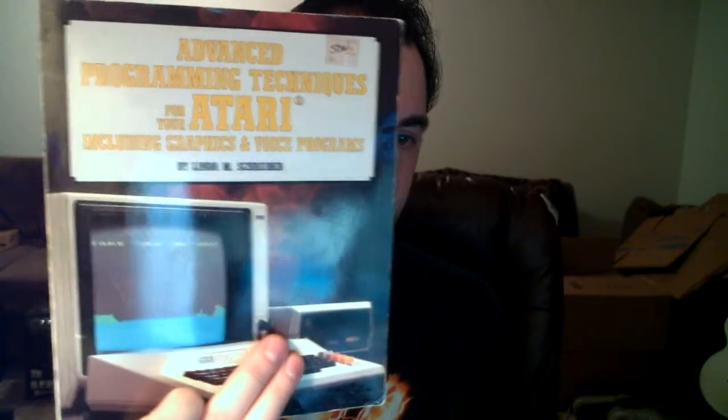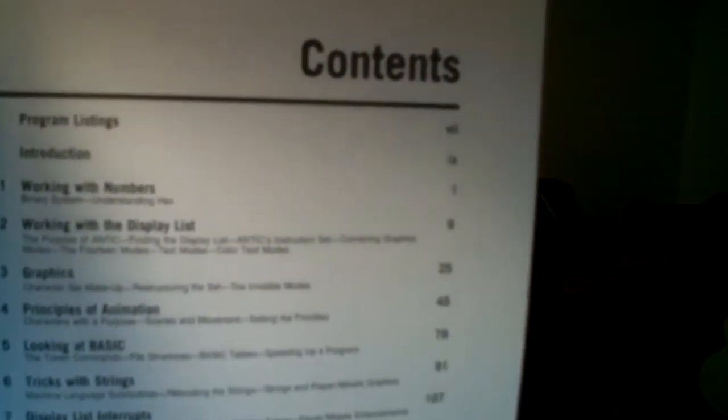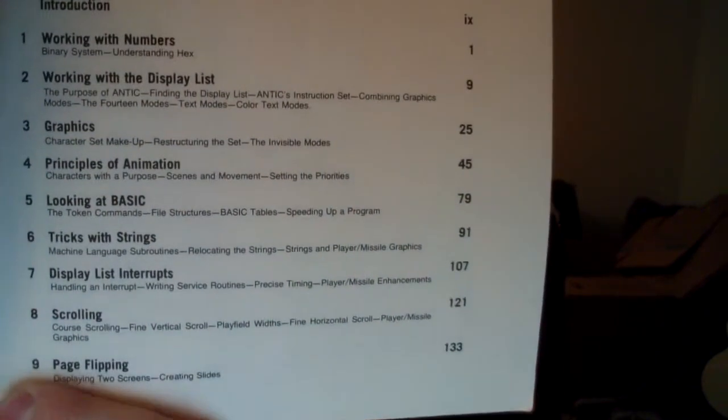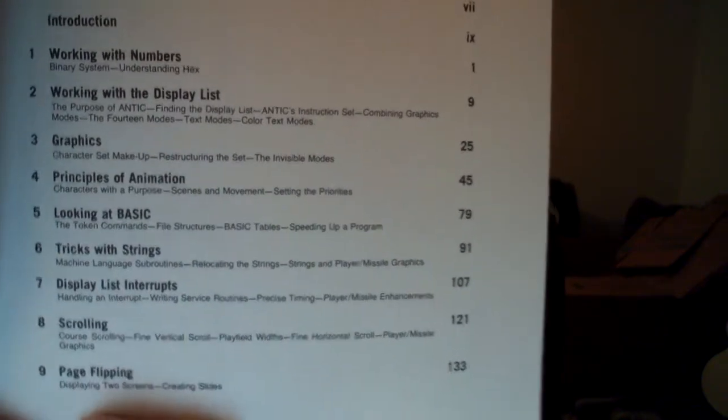There's another book I wanted to show you — this one is pretty cool and was hard to find back in those days. It's called 'Advanced Programming Techniques for the Atari,' including graphics and voice programs. It'll get you into display list interrupts, I believe it covers redefining character sets. Looking at the contents: working with numbers, working with the display list, graphics, principles of animation, tricks with strings — that's really cool. Display list interrupts, the next step up, scrolling — that's awesome. Page flipping.